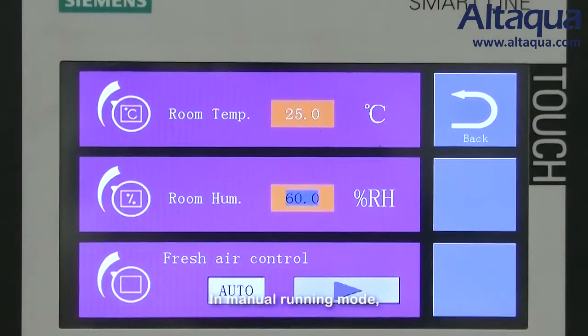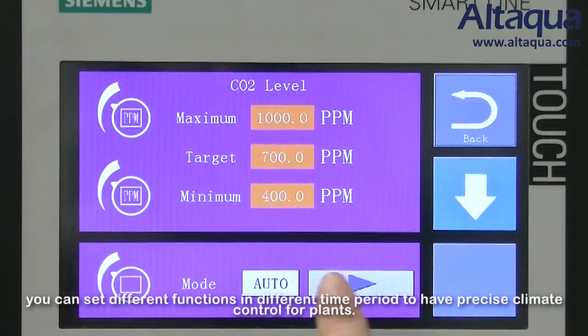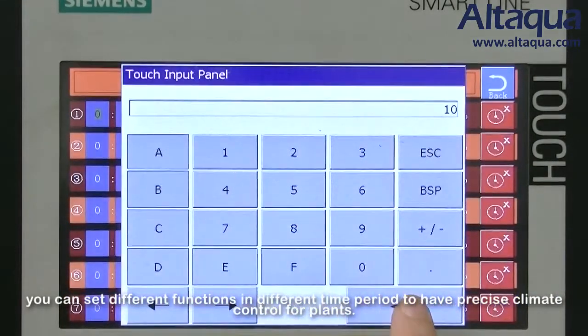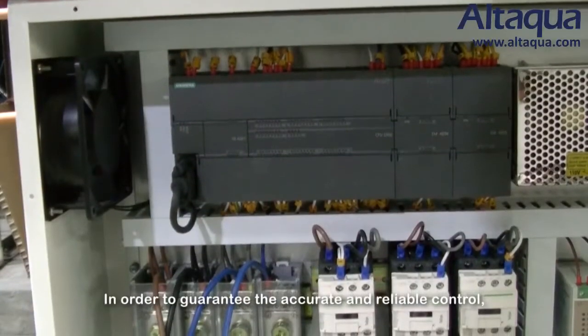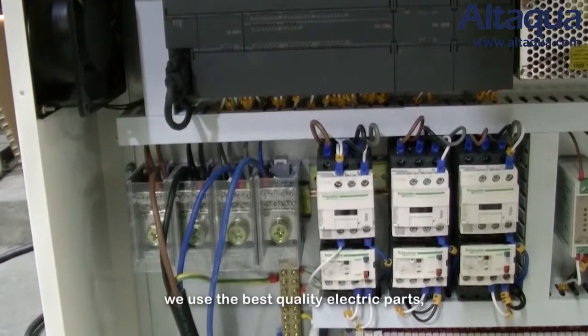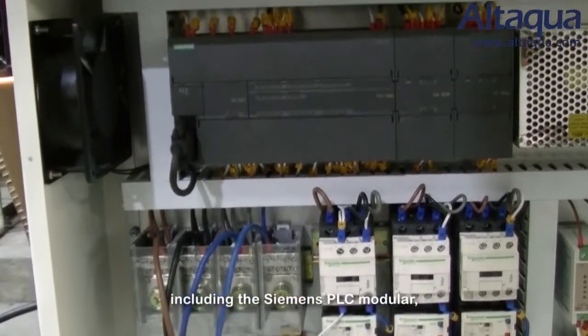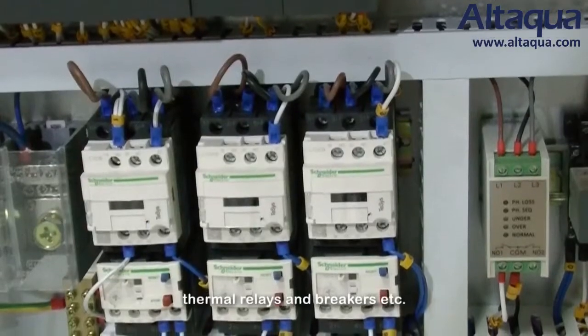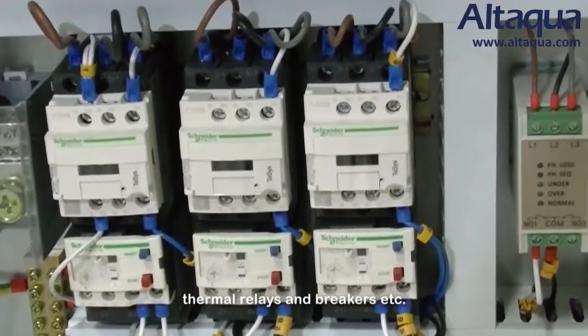In manual running mode, you can set different functions in different time periods for precise climate control for plants. To guarantee accurate and reliable control, we use the best quality electrical parts, including Siemens PLC modules, contactors, thermal relays, and breakers.